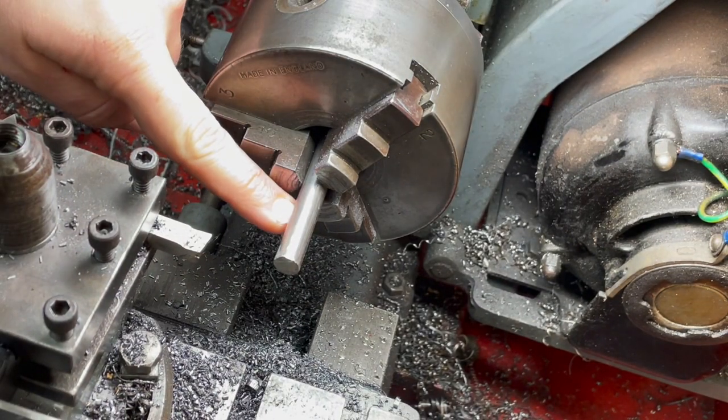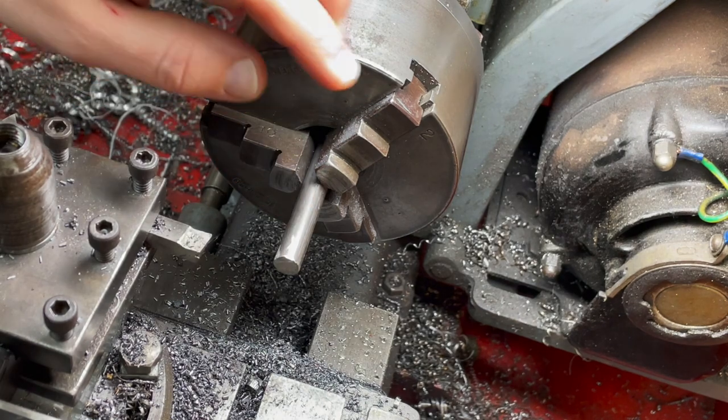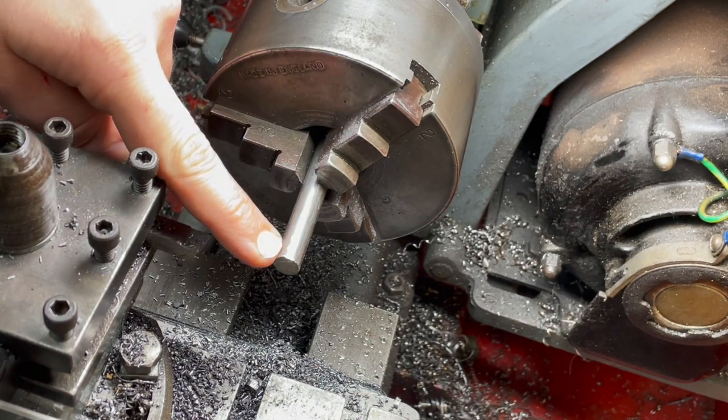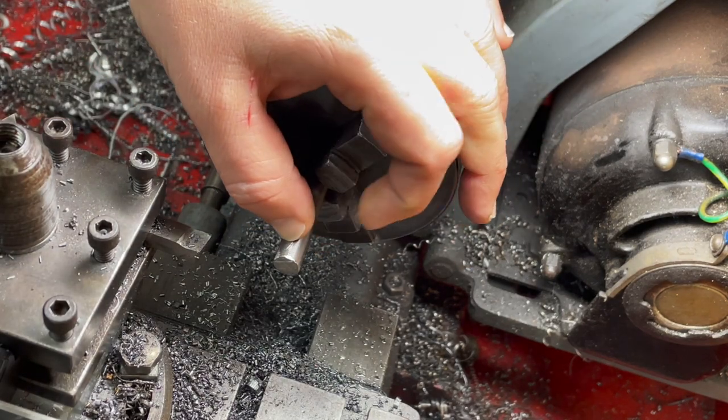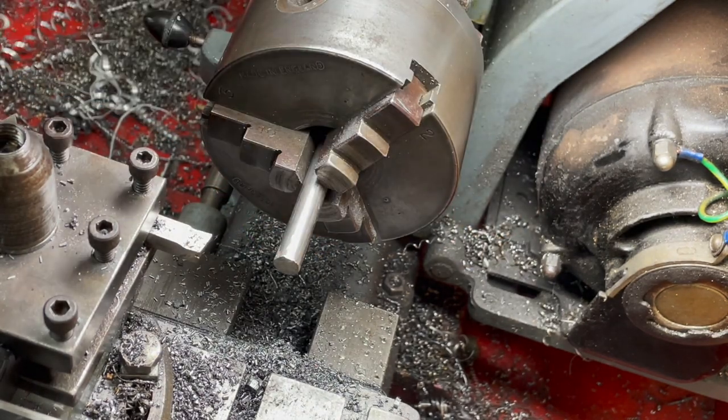What you can see here is a piece of three eighths inch mild steel. I need to turn down a mandrel on here to 191 thou and then I need to drill and tap it, and after that I'll be parting it off. So let's get started.